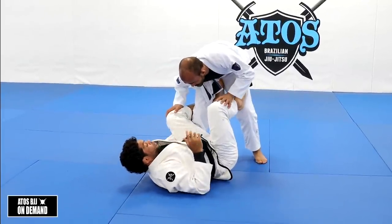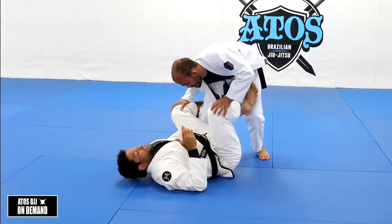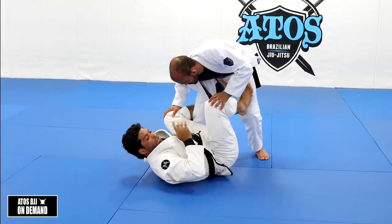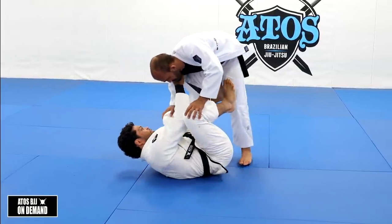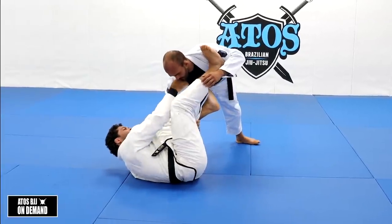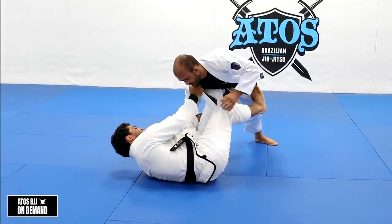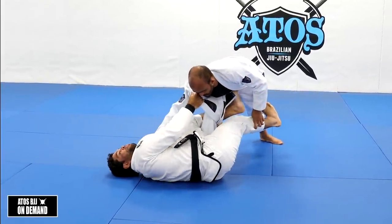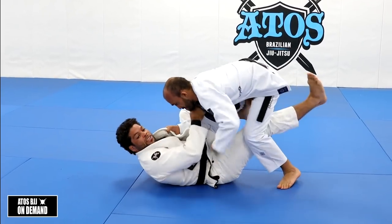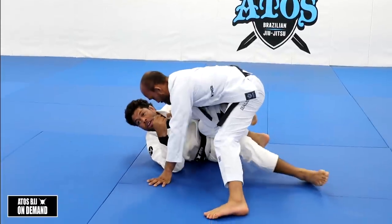So we're going to work both ways — if his leg is apart or if his leg is closed. The first one, we're going to push his leg out. We push over here and then push the leg out, and I step my foot on his shoulder. The reason I do that is because I don't want to keep the leg there, letting my opponent step over my leg.